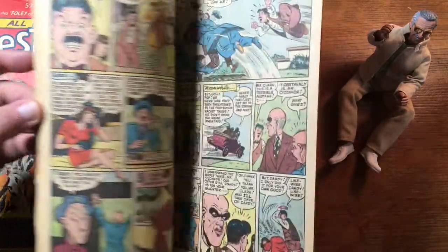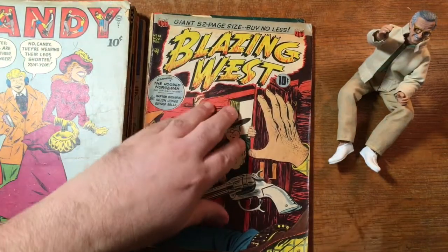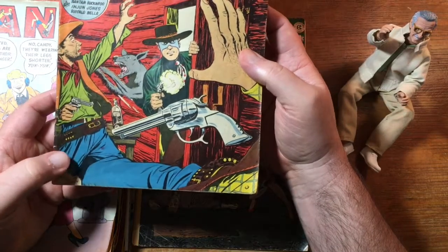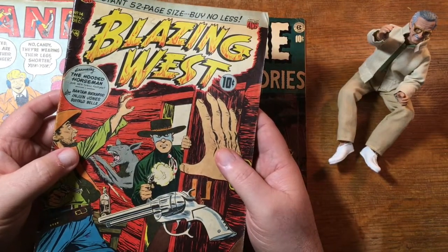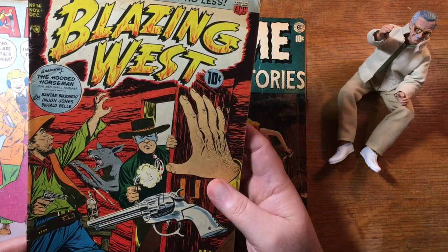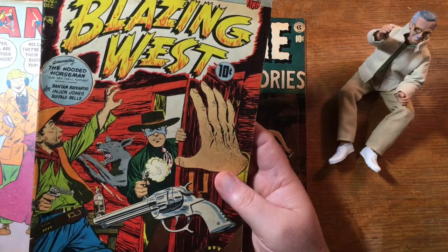There's a rip on an interior page unfortunately. Here's a little bit of what that looks like inside. Blazing West — this is an ACG book. Cover by Ogden Whitney, who you probably know as the creator of Herbie — not Herbie the Love Bug, but Herbie Poppendiecker, the Fat Fury. ACG was a sister company to DC, operated by, I believe, the son-in-law of Harry Donenfeld, who was the owner of DC Comics.